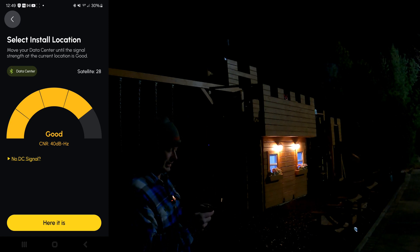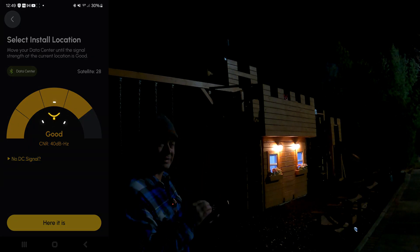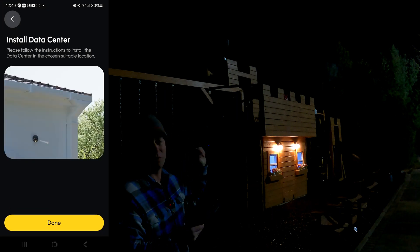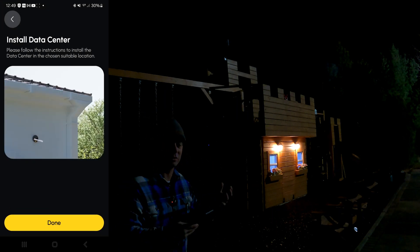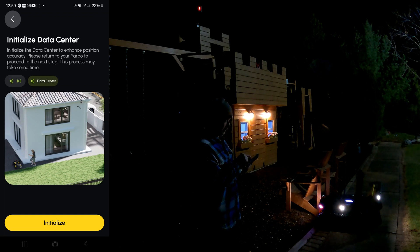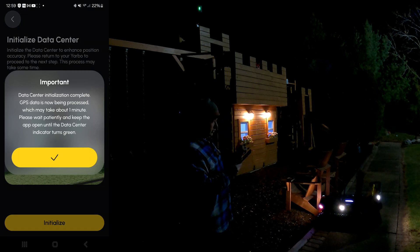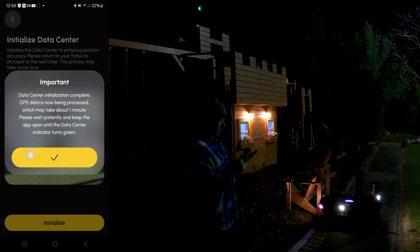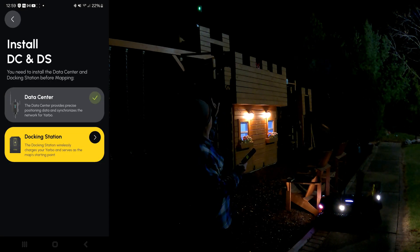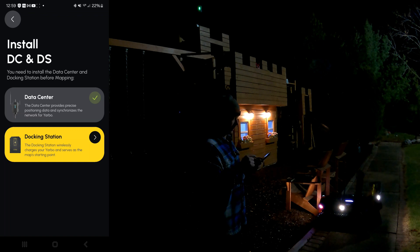Going through the setup process. It tells you to walk around and find a good signal — I already know I have good signal with no trees around. It shows 28 satellites connected. I'm installing it now, which basically secures and saves that location. If I were to move the data center, it would mess up the mapping, so you want it in a good spot before installing. My Yarbo shows it's connected with GPS and Bluetooth.